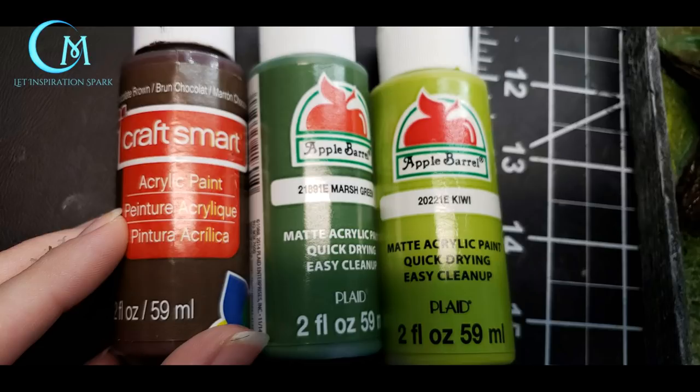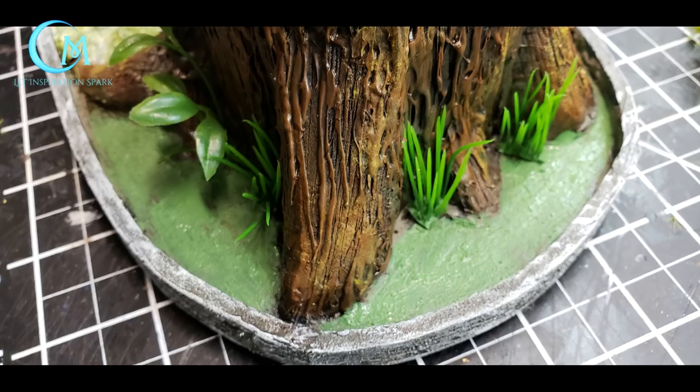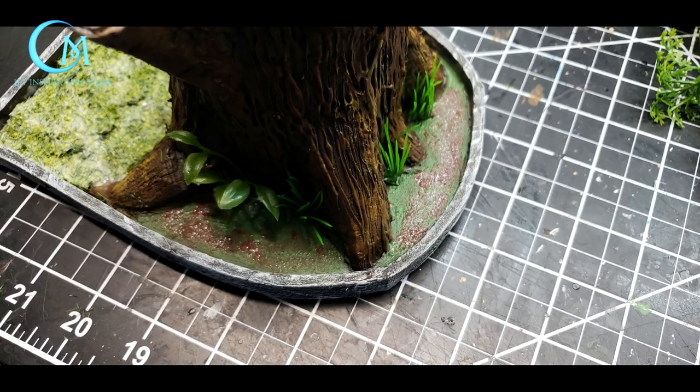Using chocolate brown, marsh green, and kiwi, paint a moss-like look to the texture of the Vallejo dark earth already there. Start with marsh green, then stipple brown and kiwi on after and let it dry — you actually do want these colors to muddy together a little bit.